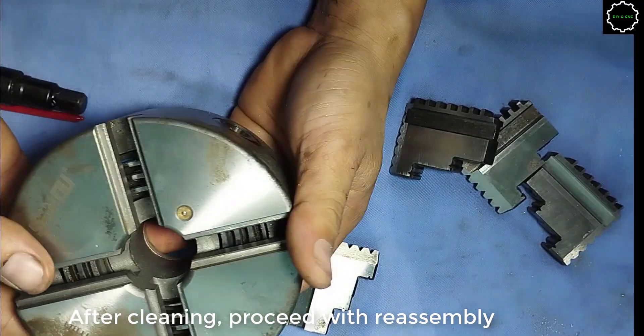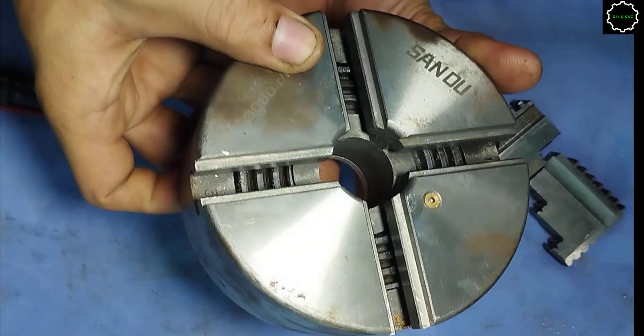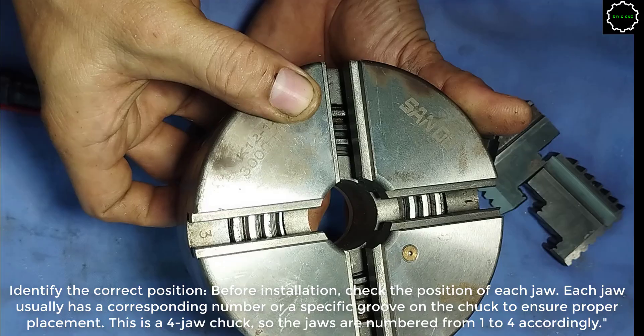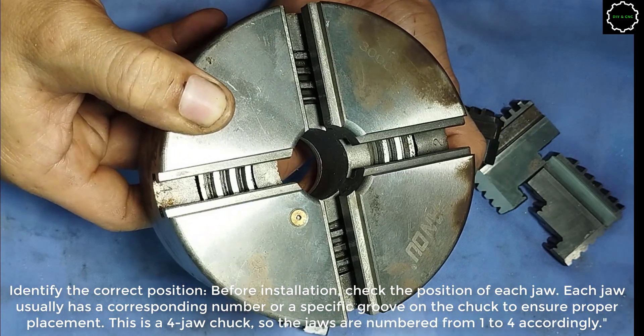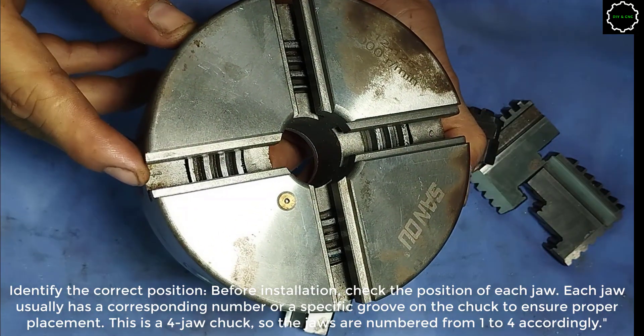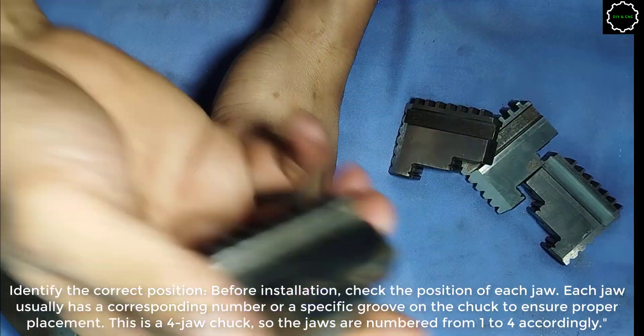After cleaning, proceed with reassembling. Identify the correct position before installation. Check the position of each jaw — each jaw usually has a corresponding number or a specific groove on the chuck to ensure proper placement.